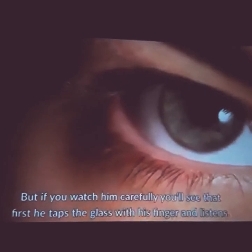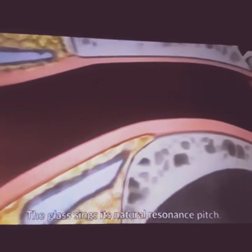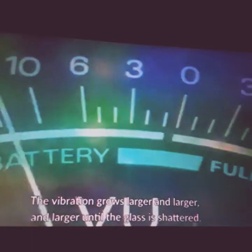Now many of us have seen this very charming young man on the internet who shatters crystal glasses with his powerful voice. If you watch him carefully, you'll see that first he taps the glass with his finger and listens — the glass sings its natural resonant pitch. Then he takes a deep breath and sings a loud long note, inducing a resonant vibration in the crystal glass, and the vibration grows larger and larger.